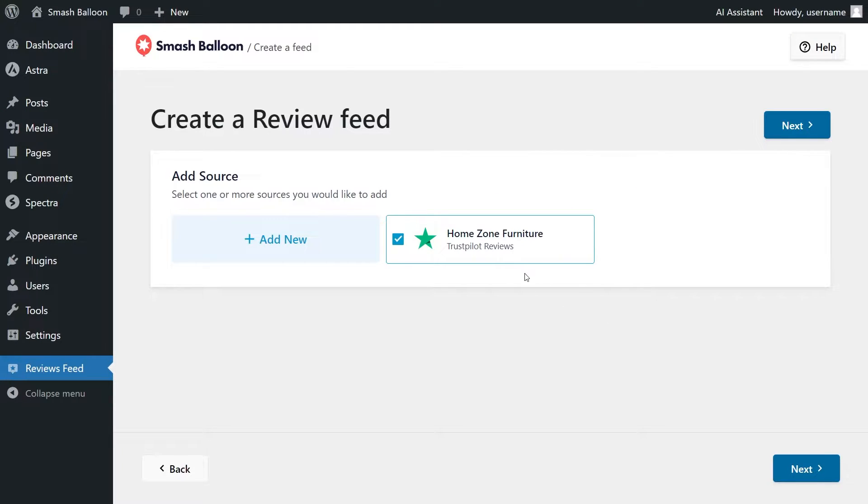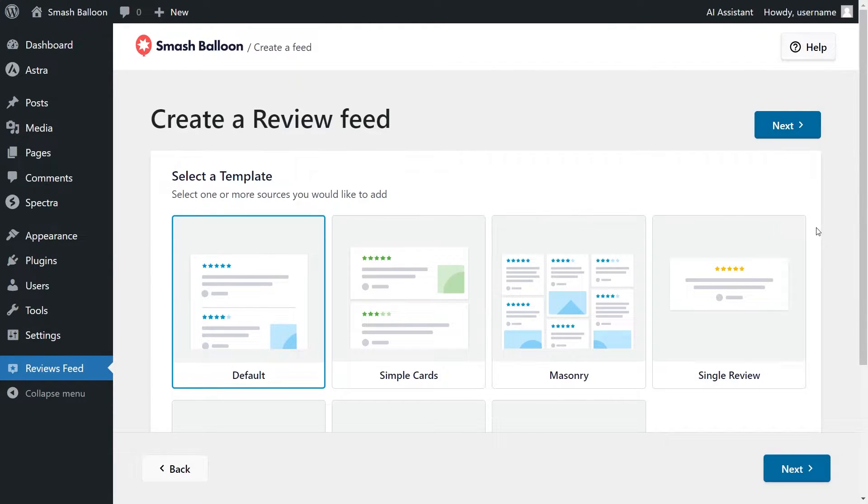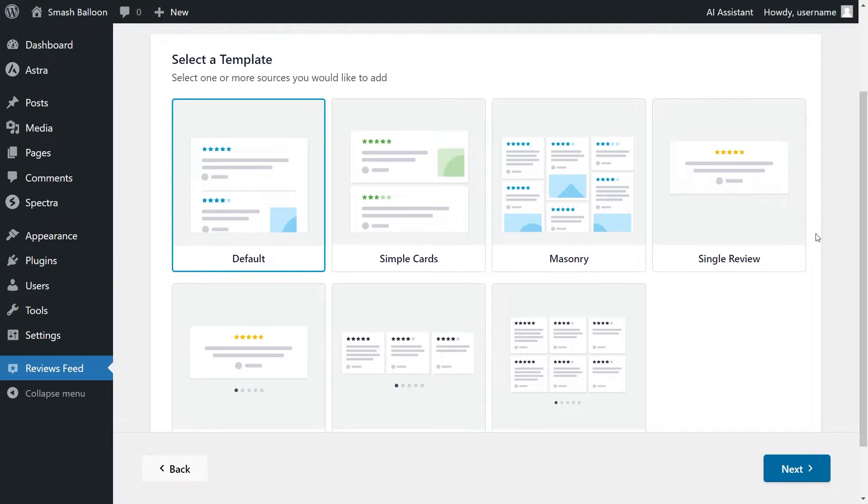Now you should see the Trustpilot page you added as a source. We have HomeZone Furniture here and it's already selected, so we can click Next. For our last step, we'll have to select the template for the layout of our reviews feed. We have options like the default, simple cards, masonry, and more. For this tutorial, I'm going to keep it on default — it's already selected — so we can click Next.